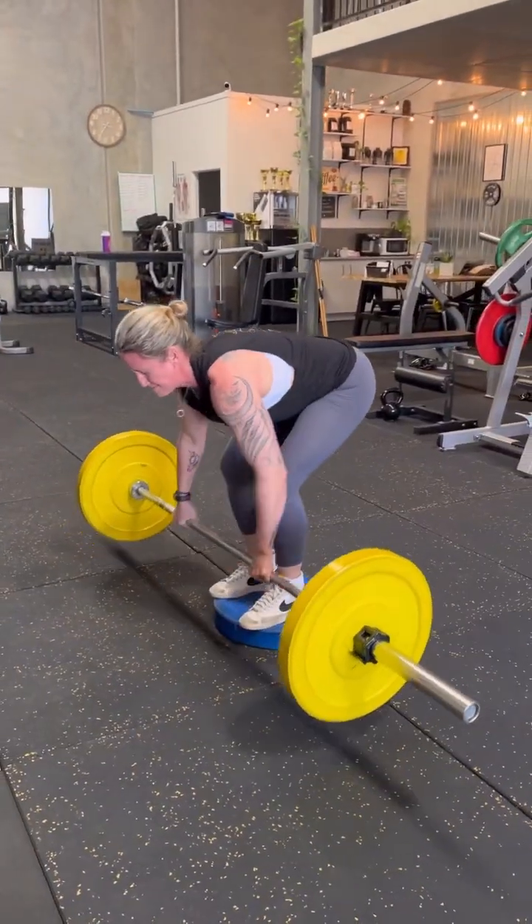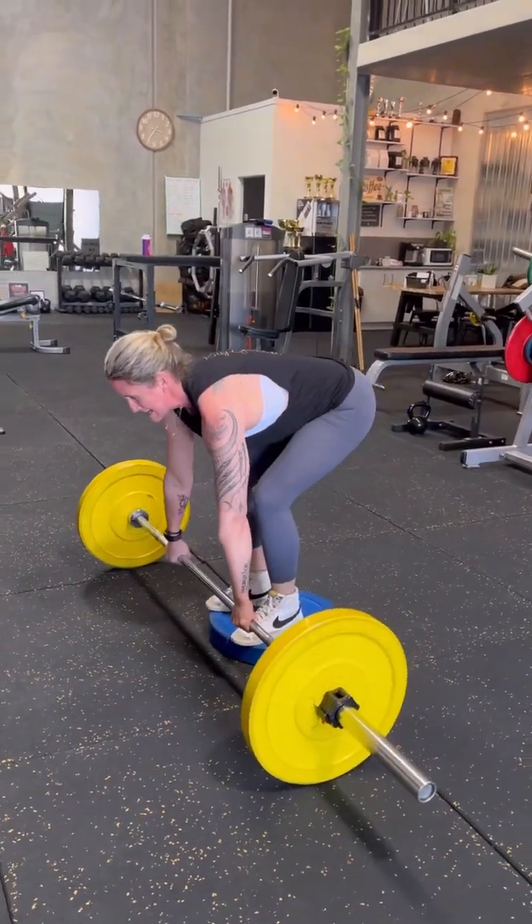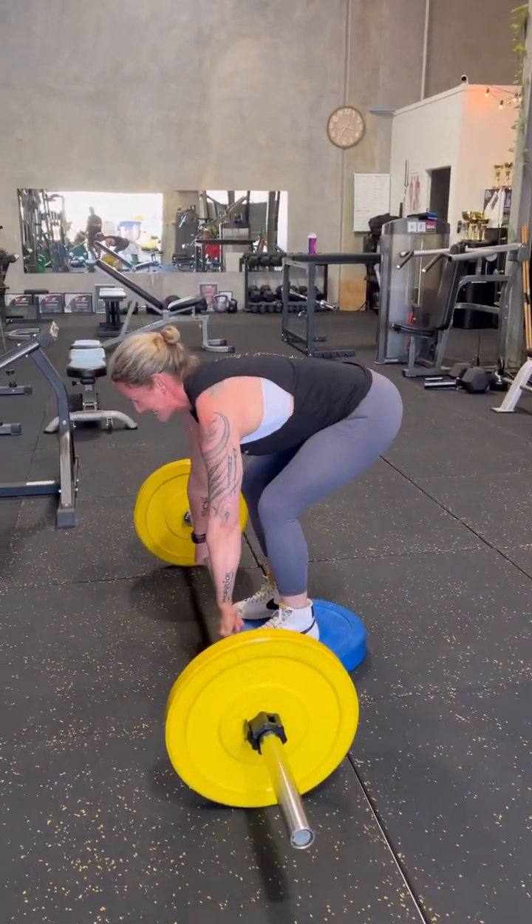Three, and again, let's go, up, four, set, squeeze, five. Chest forward at all times.